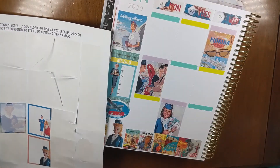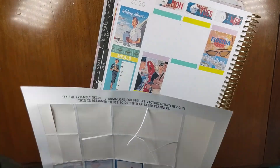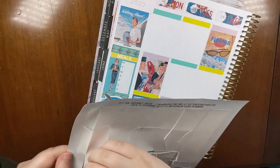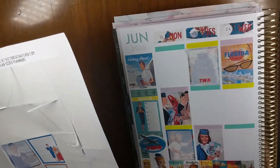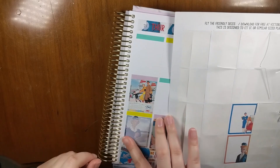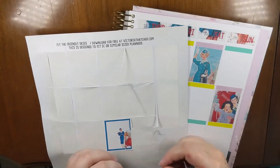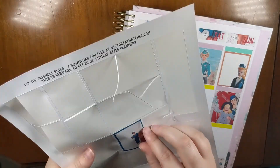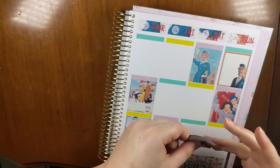I'm just going to stick one of these in now — right there. Then Tuesday. I can always turn these into checklists. Alright, skipping Wednesday. Thursday. Skipping Friday. I'm going to put this one at the top because the same girl is at the bottom on the other page. And here's the last one — I used up this page completely, as Caitlin would say, thank you for your service.